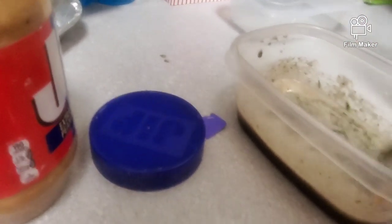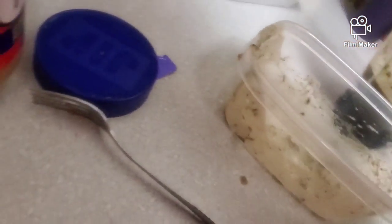Just smashing this up, and you may want to throw it in the blender one more time to get any of those peanut butter pieces that are still left in there.